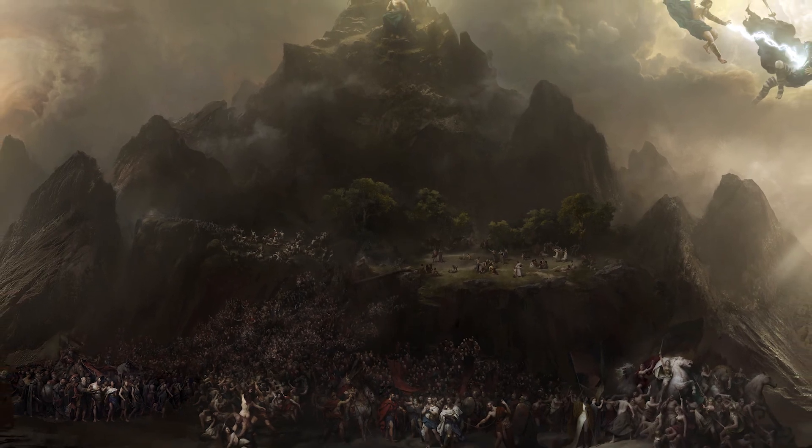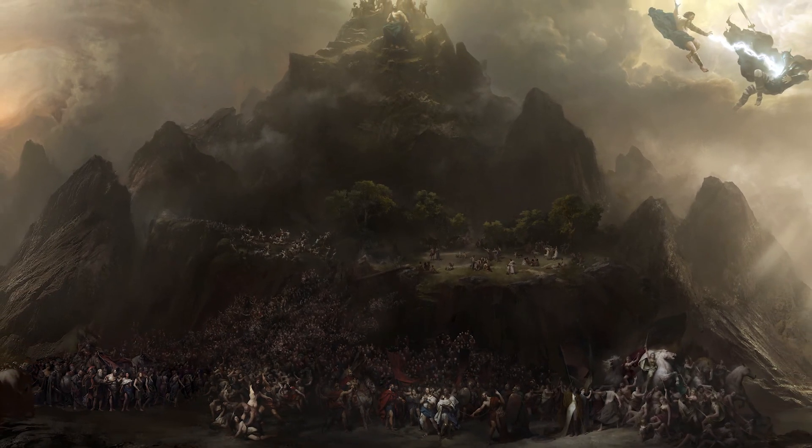It feels really good to be able to have finished something of this magnitude, and I'm sure the other artists feel exactly the same.